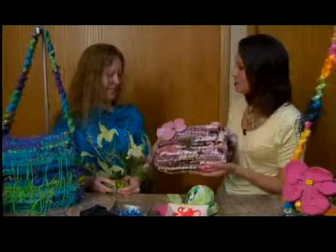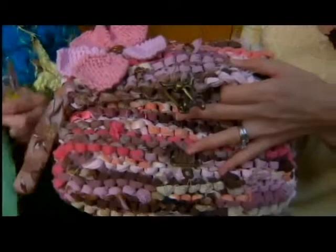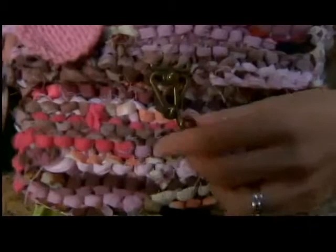Tell us about these bags. These are my rag bags. They are made from knitting fabric, recycled clothing fabric, or store-bought fabric. They're chunky — I do them on very, very big needles — and they're lined with two pockets. They have different closures, whether it's a button or a clasp.